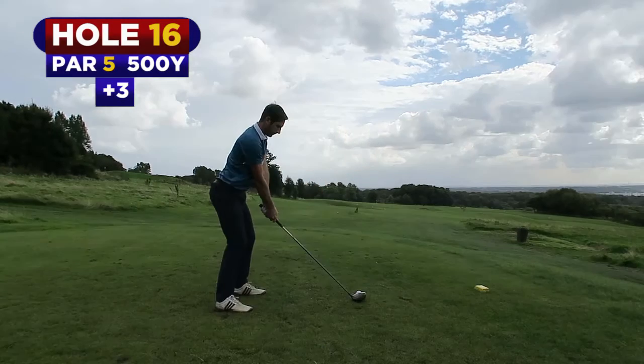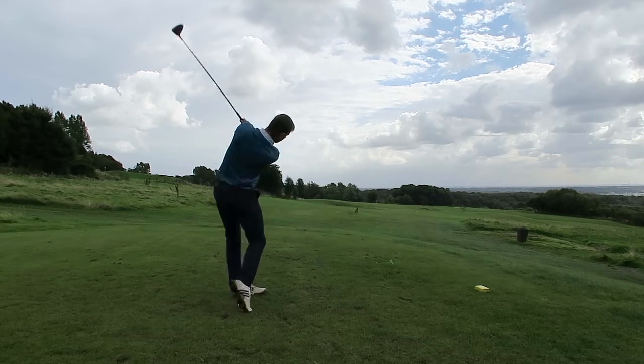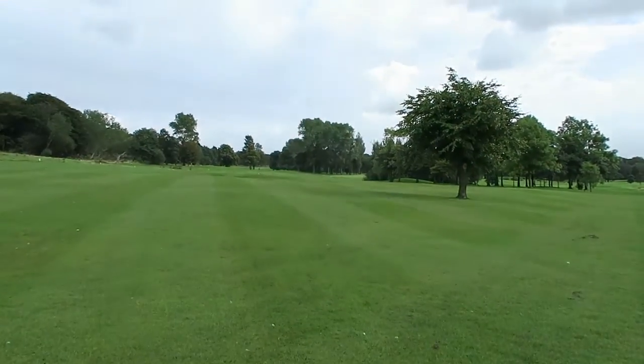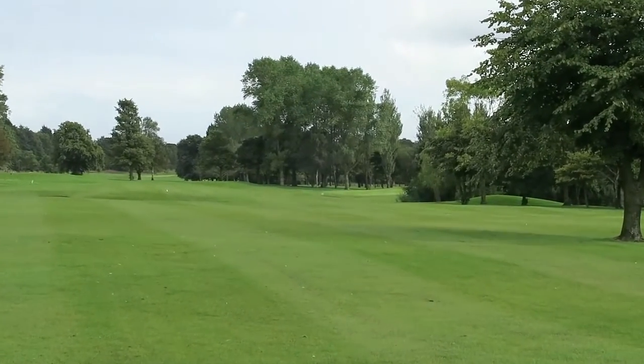Come on, let's get a birdie. That's our ball here and second shot down there. Let's see if we can get on the green and make a two-putt for a birdie four.